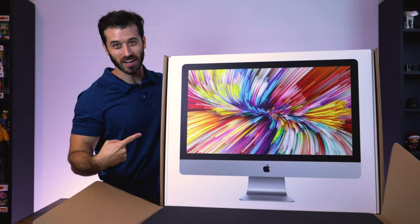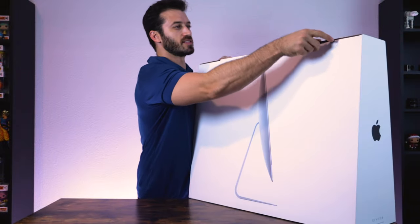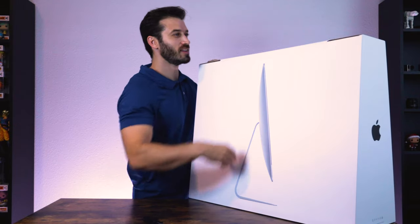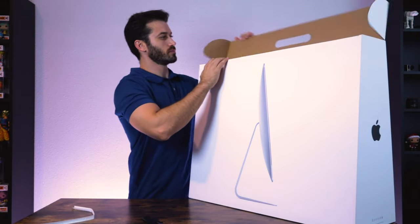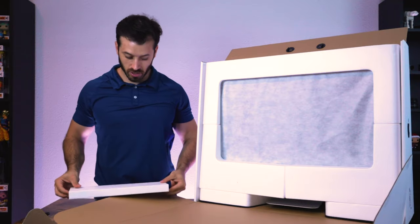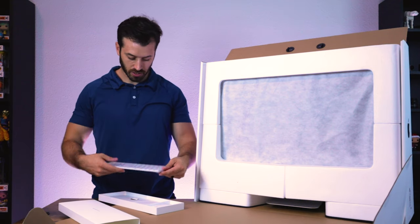A box inside a box! Let's get this thing going. Got the pull tab up here, and the first thing we have here — yep — is the Magic Keyboard.